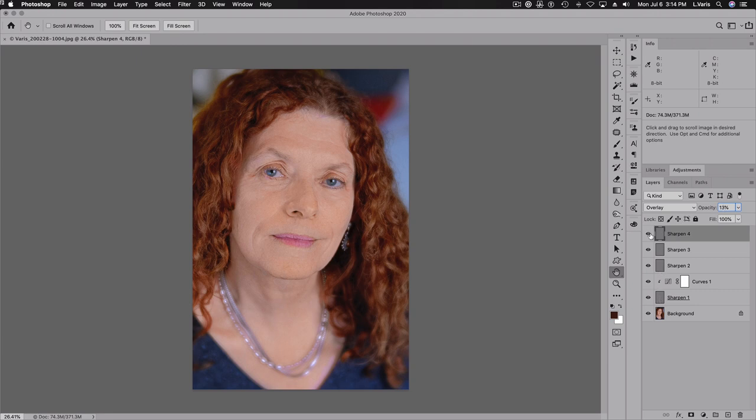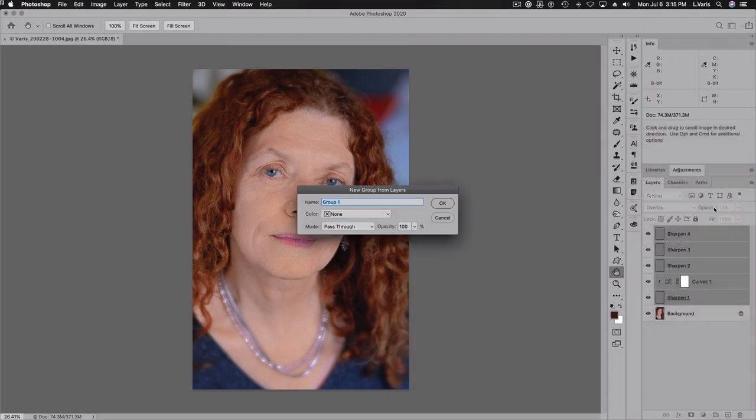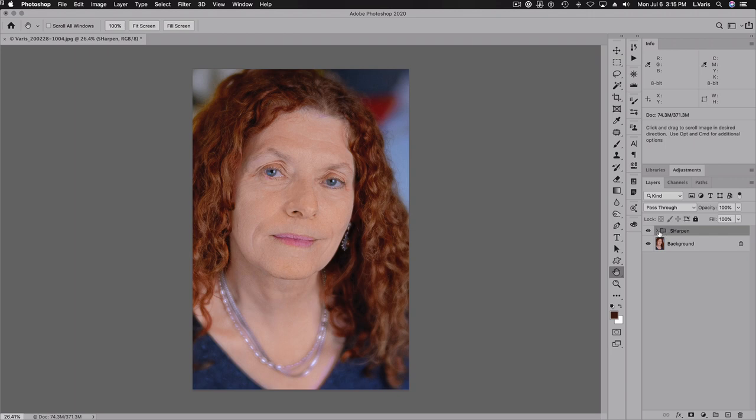I'm going to shift-click to select all of them and place them all into a group — a new group from layers. We'll call this new group Sharpen.